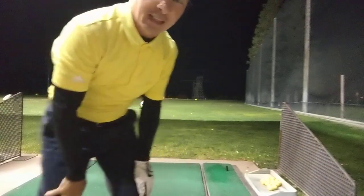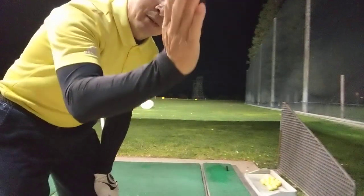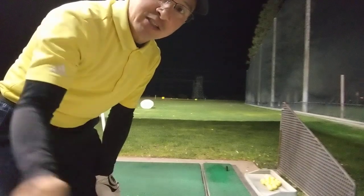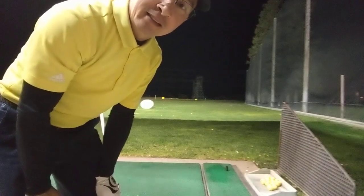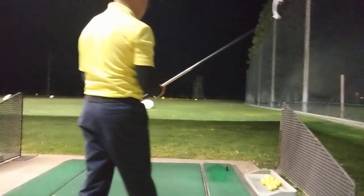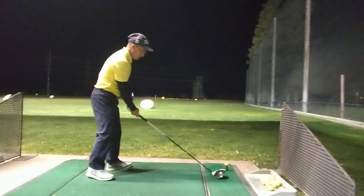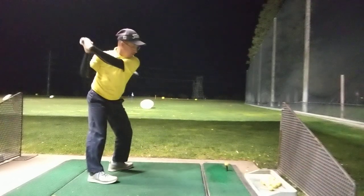Okay, straight down the line. High takeaway. Now I'm going to brush the carpet as I go back, and see what that produces.